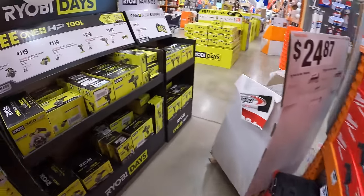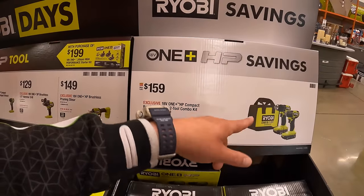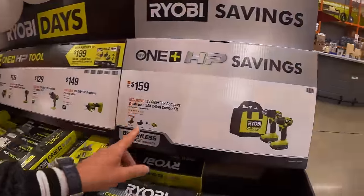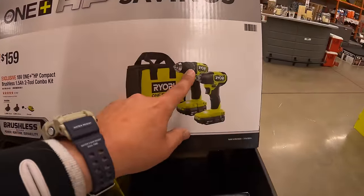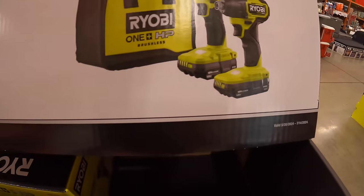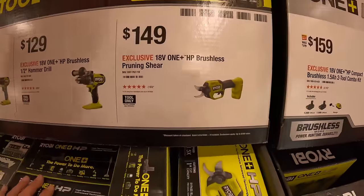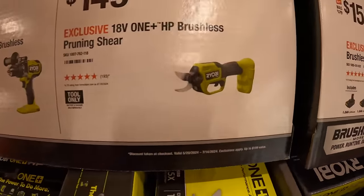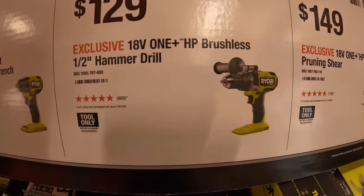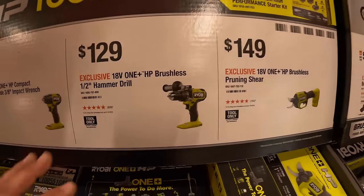Behind me they do have the RYOBI HP stuff. $159 — I would actually grab these two-tool combo kits over the other ones we just saw. $159 for the compact brushless drill driver and impact driver. It's a fantastic drill driver. Comes with two 1.5 amp hour batteries, charger, and a bag. Also $149 for their brushless pruning shears. $129 for their half-inch brushless hammer drill — fantastic hammer drill, no complaints, done many videos on it.